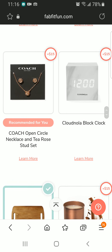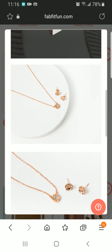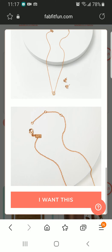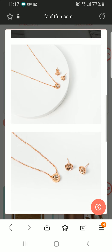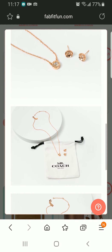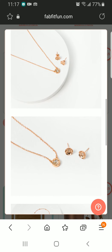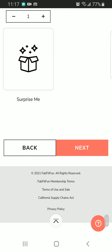For the Coach set, if I want it I need to pay $15. Do I want it or not? I like the necklace but the earrings are kind of very common. I don't know — I'll think about it.